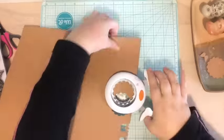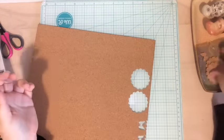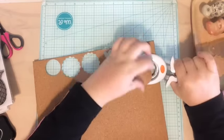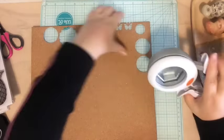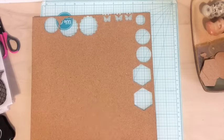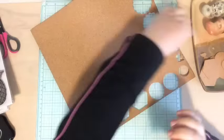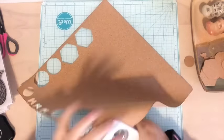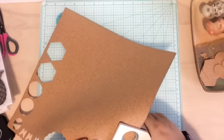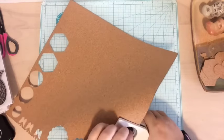I have a scallop punch and an octagon, a couple circle punches, and they work really well. I'm just trying to line them up closely so that I don't waste any of the cork, but it wasn't that expensive at my local scrapbooking store and I know they had more. I'm going to try to find it on Amazon for you guys and if I can, I'll link it up.